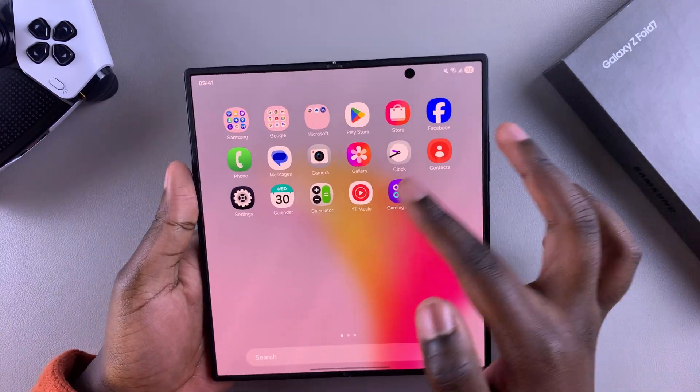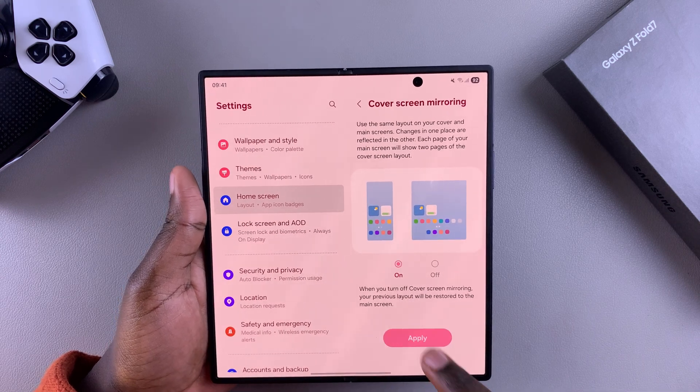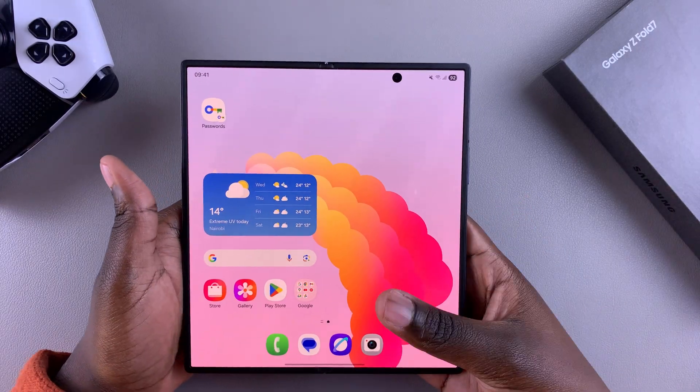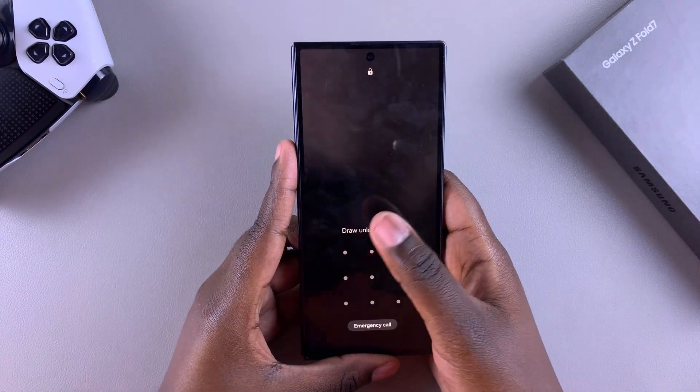If you want to have cover screen mirroring enabled, tap the toggle to turn it on, and then choose Apply. Once you've selected Apply, the layout of your phone when it's unfolded should be the same layout that you see when your phone is actually folded.